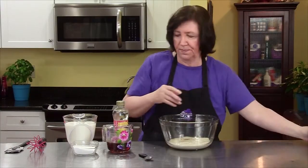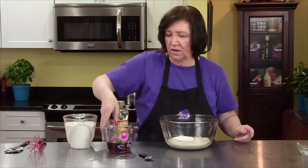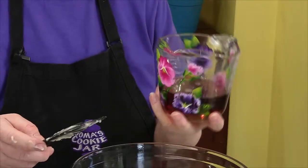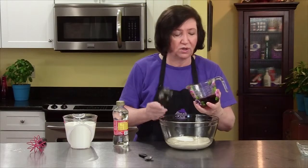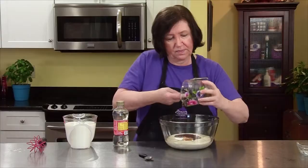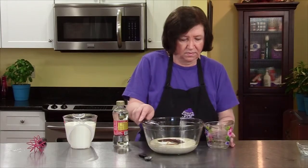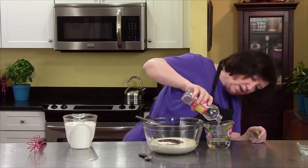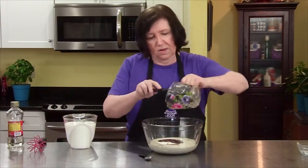Now we're going to add our sugars. I'm going to start off with one half cup of regular white sugar. And then here I have corn syrup, which is a sugar — three quarters of a cup. You can use brown or dark corn syrup, but in this case I found some brown sugar corn syrup and that's what I'm using. If you can't find the brown sugar corn syrup, then by all means use just regular dark. And then I'm going to add an equal amount of light corn syrup — so another three quarters of a cup of light corn syrup.